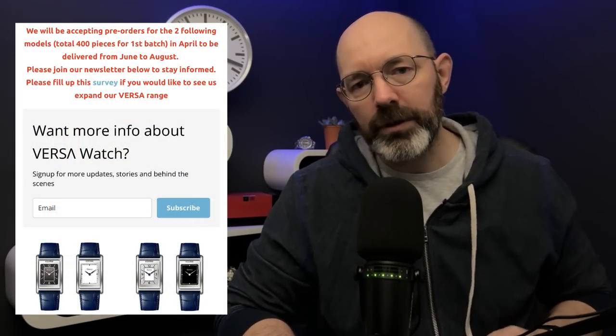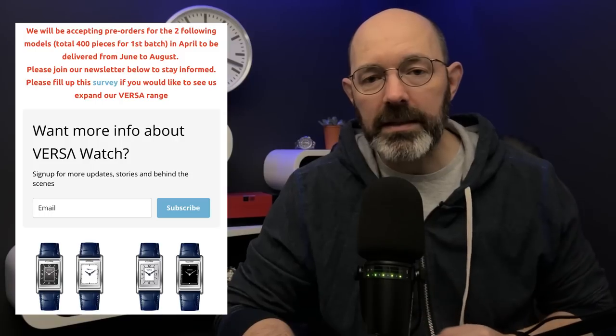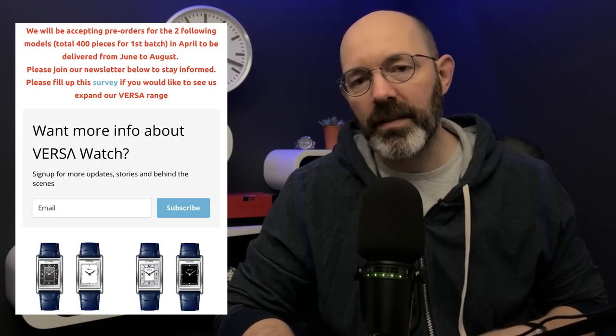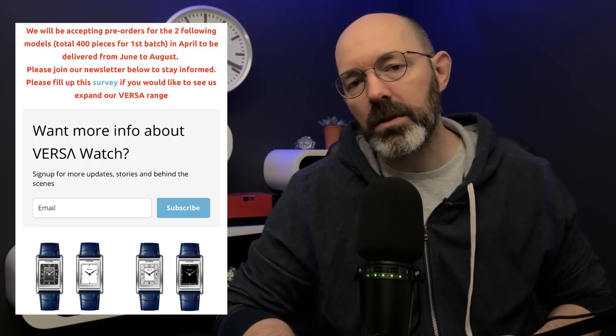You can go to their website and pre-order a couple of color variations. I'll put links in the video description to their website — they're not affiliate links, and I bought this watch so there's no paid promotion in this video. Because I've never reviewed it, I'm going to head over to the lightbox now and tell you everything you need to know about this Vario reversible watch.